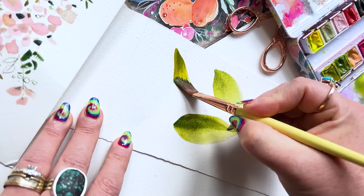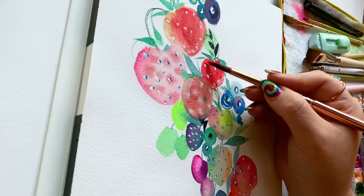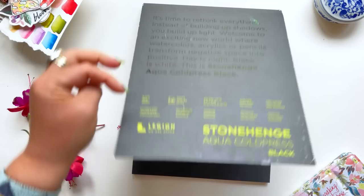Anything other than white paper for watercolor probably seems a bit odd. I mean, watercolor is sheer and needs contrast to show up, right? Well, if you watched my muddy strawberry video, you know that not all watercolor is indeed sheer, and that gives us an opportunity to get a bit creative with our paper. Enter black watercolor paper — today I'm using Legion Stonehenge black watercolor paper.